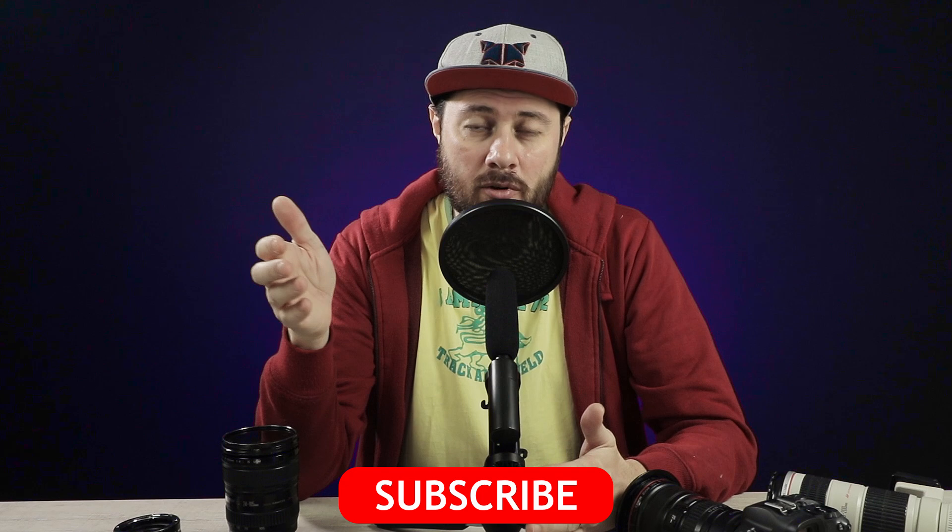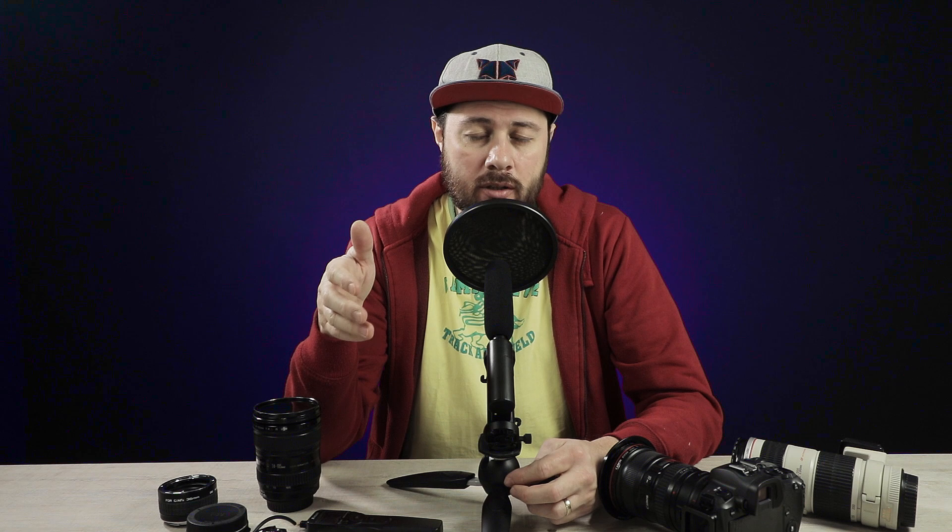Before we begin this video I want to let you know that I have a photo album out. It's a fine art print album, a hardcover one with my Foggy Forest. The album is printed by Blurb and it's published on Amazon, so you have a direct link and you can support me and this channel by buying that album.